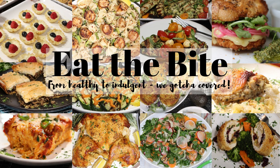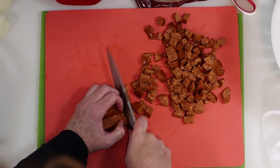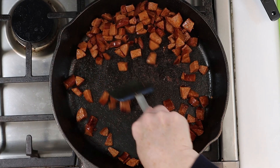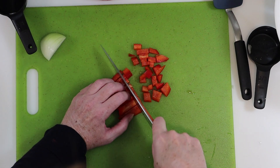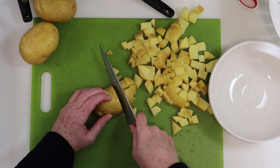Hey guys, this is Stacey from EatTheBite.com and today I'm making baked skillet potatoes with chorizo sausage. This one's so simple. We'll chop and cook a little chorizo sausage, chop some onions, red pepper, green pepper, and cube some potatoes.